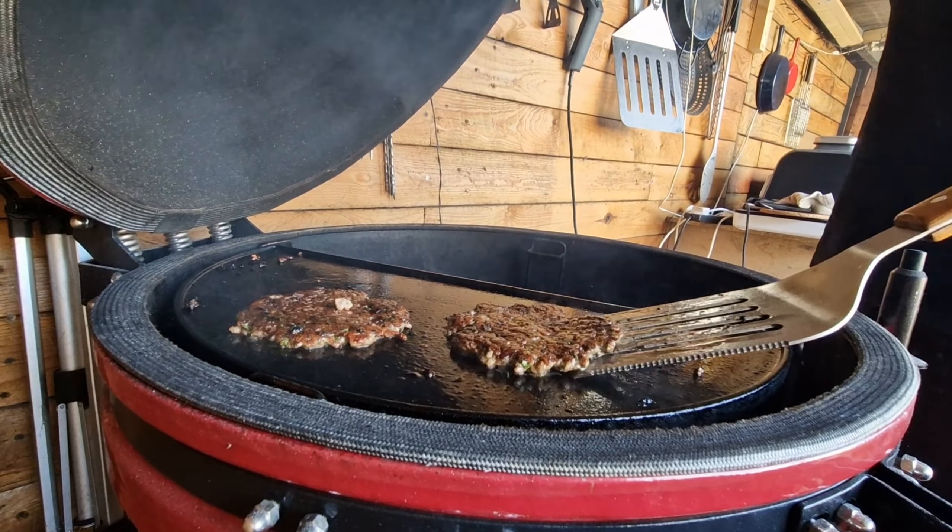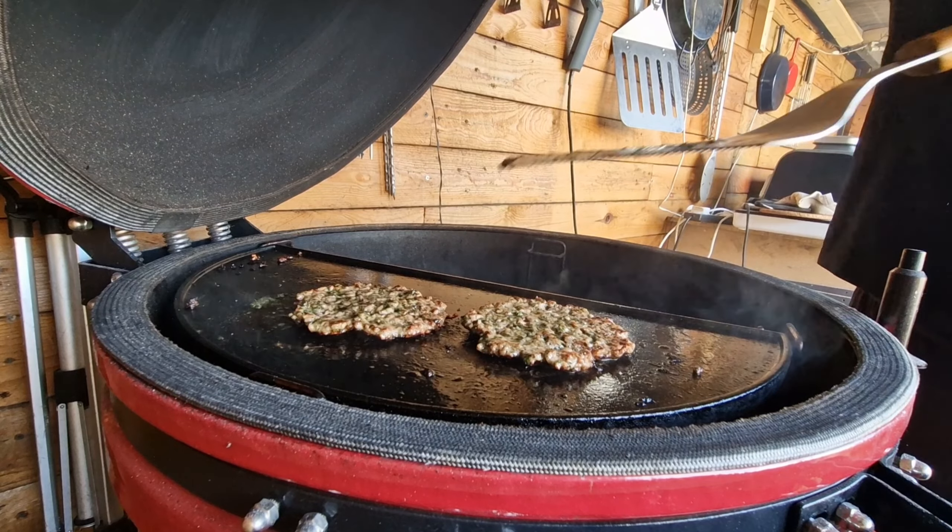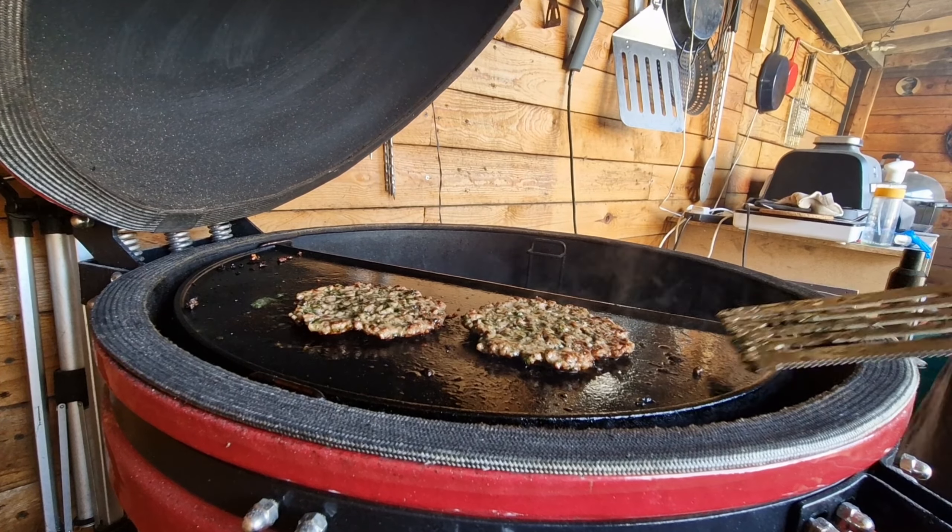Same with the second patty, then we shut the lid down again for about another 30 seconds. We can just check to see it's gone all gnarly — which is just what we wanted — and then get these off and ready to build.